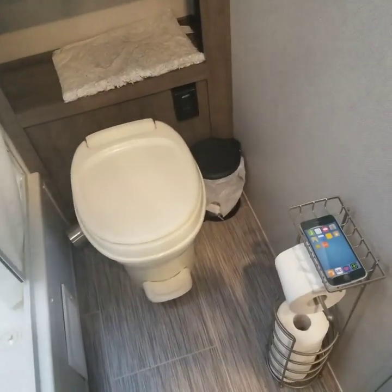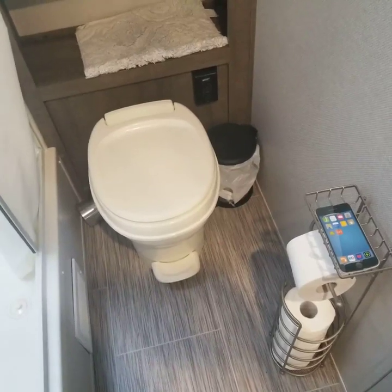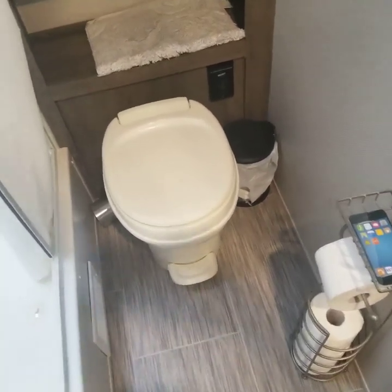That's why you have a little disposal trash can on the side. So just make sure nothing ever goes down the RV toilet but RV toilet paper.